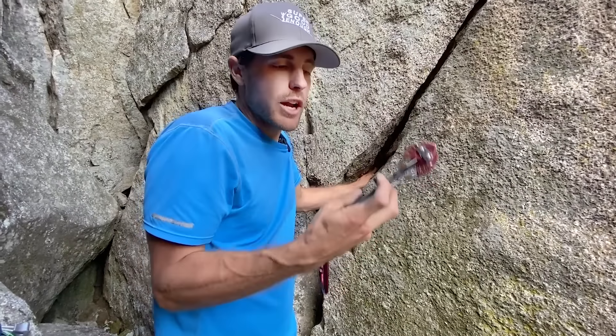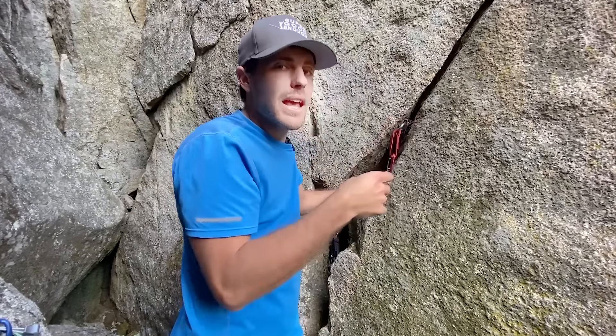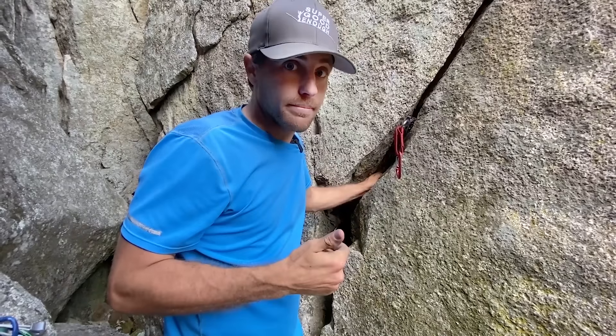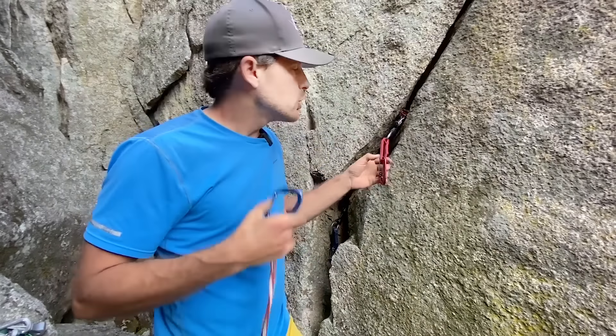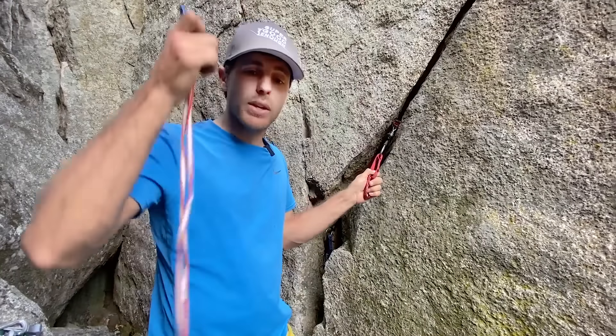Of course, when you place cams, you only put them in when you're afraid and haven't planned ahead. Because you're afraid, you're going to squeeze as hard as you can, push them in and back — that way you can't get them out later. Cams that move up and down will walk or go deeper in the crack.